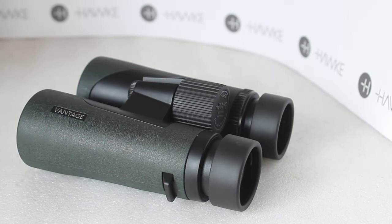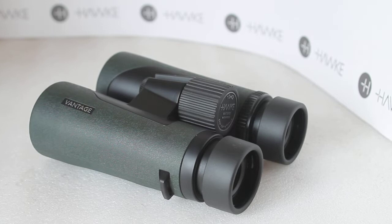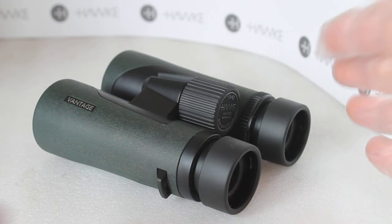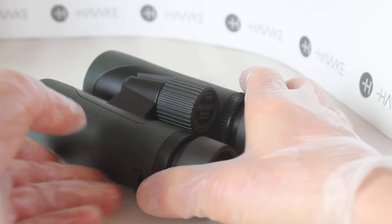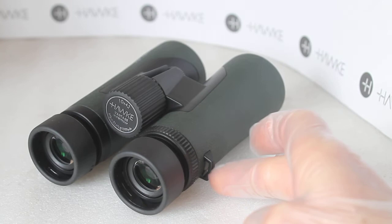550 grams polycarbonate body — don't let that put you off. Lots of binoculars have polycarbonate bodies nowadays and they are extremely lightweight and easy to handle. On the underside you've got these nice little thumb grips — little indentations which really do help to make them handle much better. And as I have to mention, the little strap connectors don't dig into your hand at all.